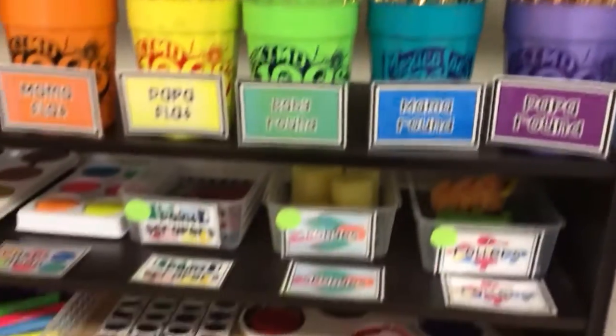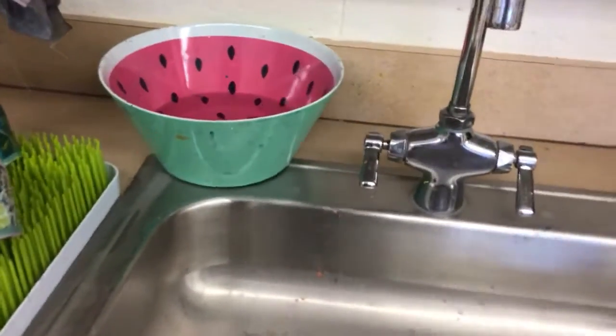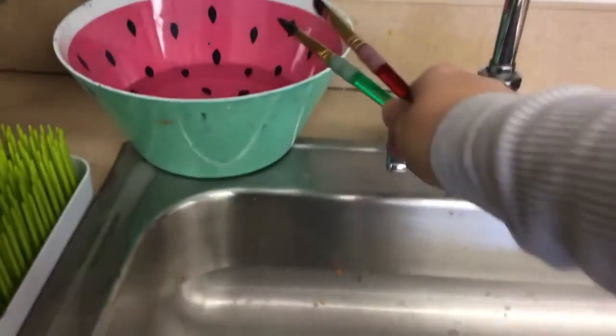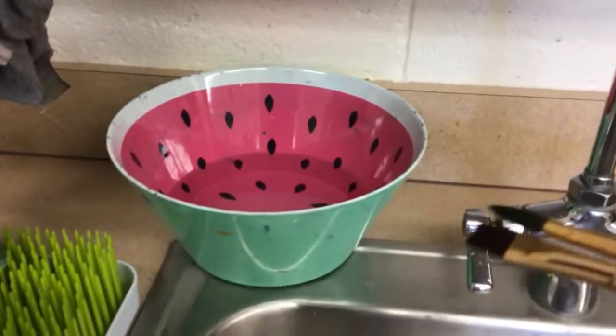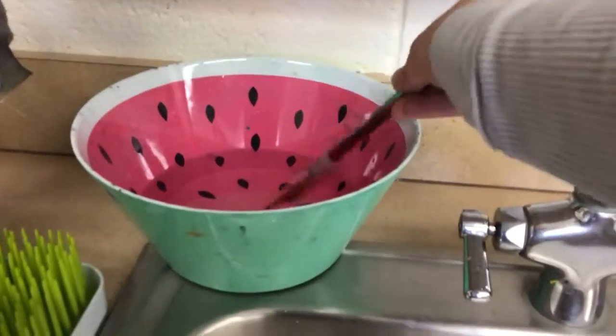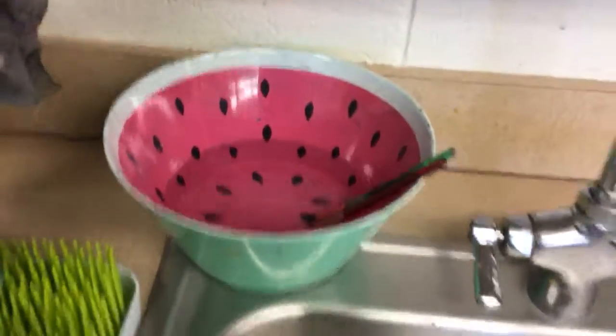Walk over to the sink — we have something called our brush bath. We have this bowl that looks like a watermelon; this is our brush bath. Take your brushes and put them in the water with their hair down, and they'll soak in there and Mrs. King will wash them out later.